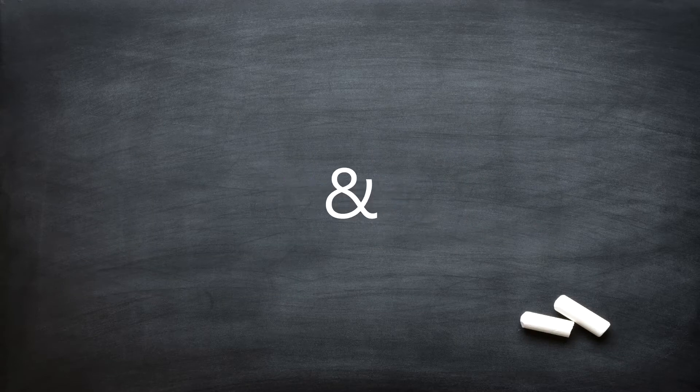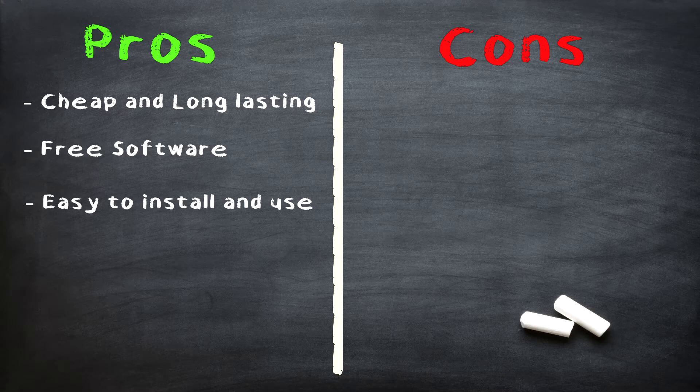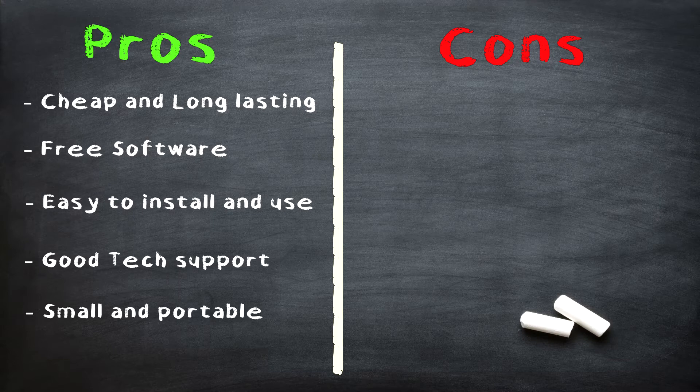So let's do some pros and cons. Pros: it's cheap and long-lasting, as we've clearly seen. You get some free software. It's easy to install and use. You get good tech support. And it's small and portable if you're one of those people that go to coffee shops to draw or need a tablet to travel.